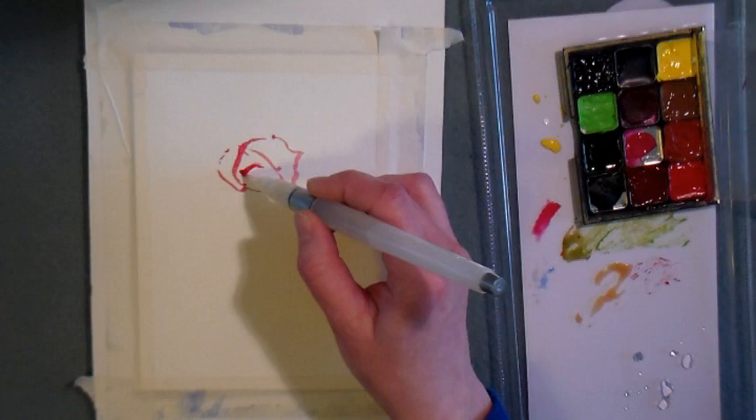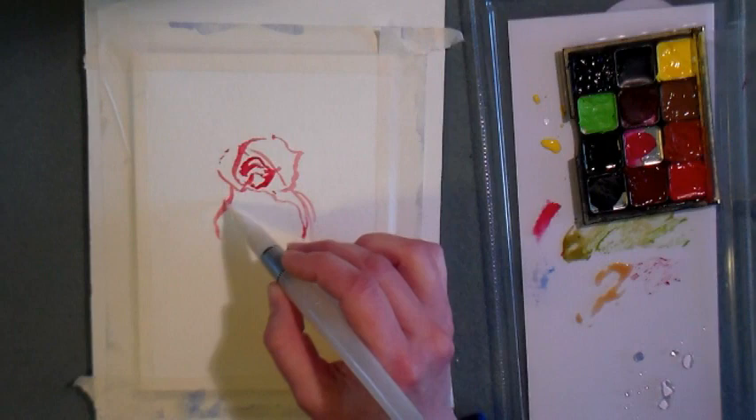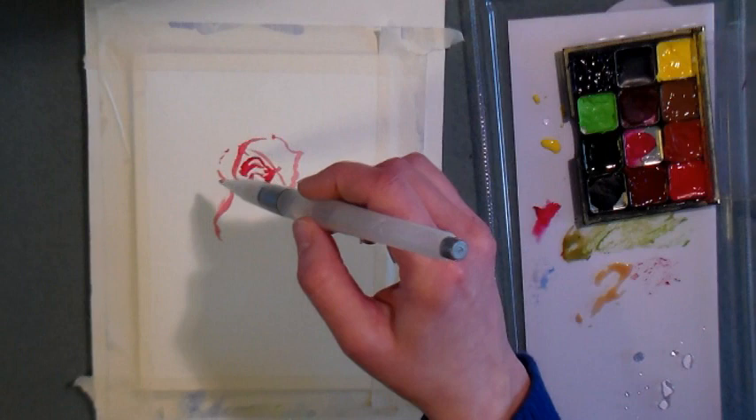I'm using a water brush, but go ahead and use any round brush that you have. A water brush is really handy if you're working in a small space or you don't have room for a water bucket. It will also feed water out as you go, so you might not be used to that. Just give yourself a little patience and time if you're working with a water brush for the first time.